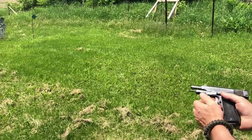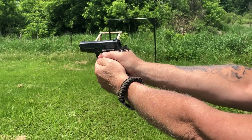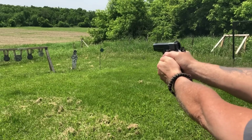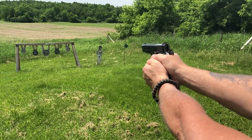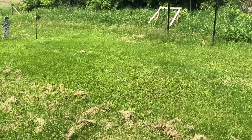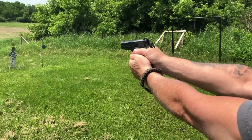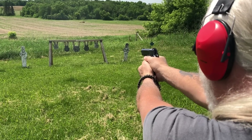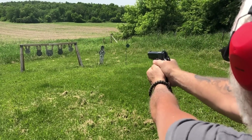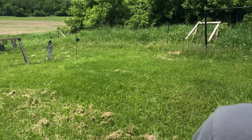Try aiming at the center one. There you go. Yeah, it's only eight rounds — single stack. The 1911 is the best gun in the world — outstanding mag capacity.